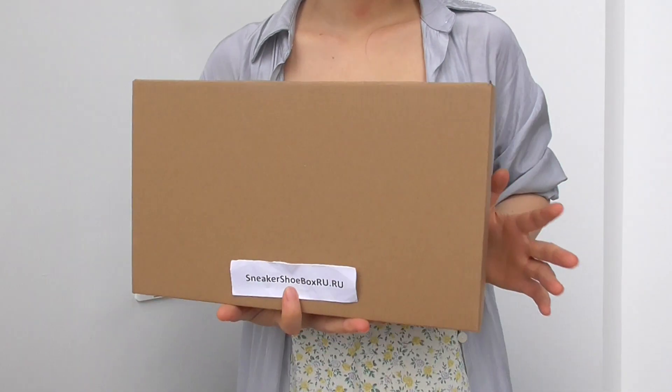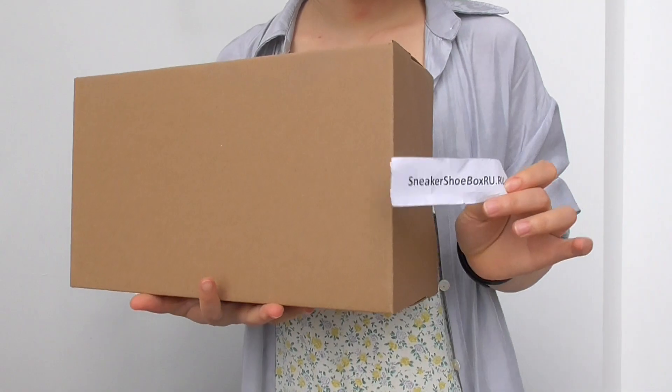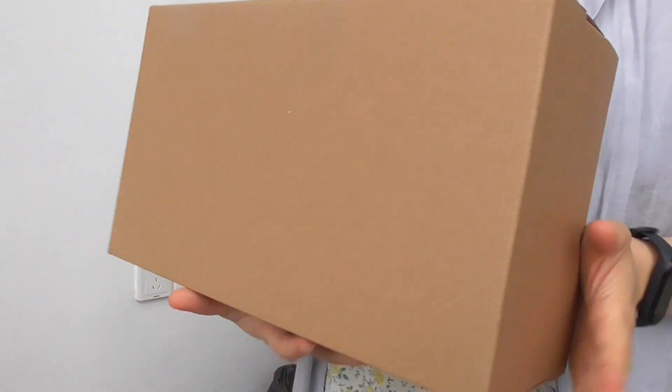What's up, you're today listening to the Sneaky Shoe Box. This is me, I'm Ganshan, now the sneakers. This is the Easy Foam Runner sneakers.